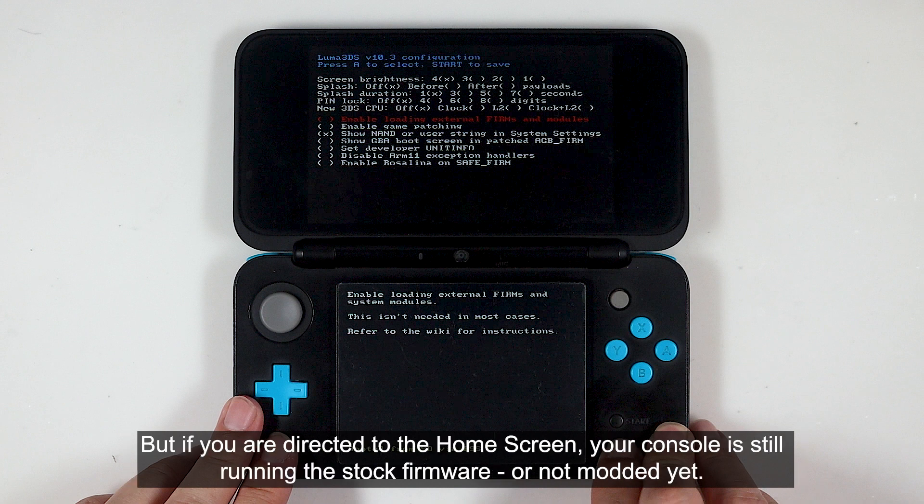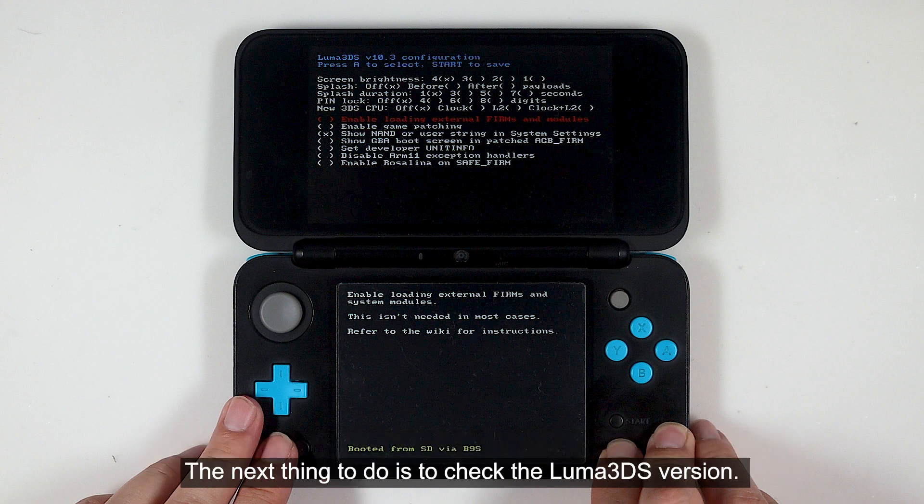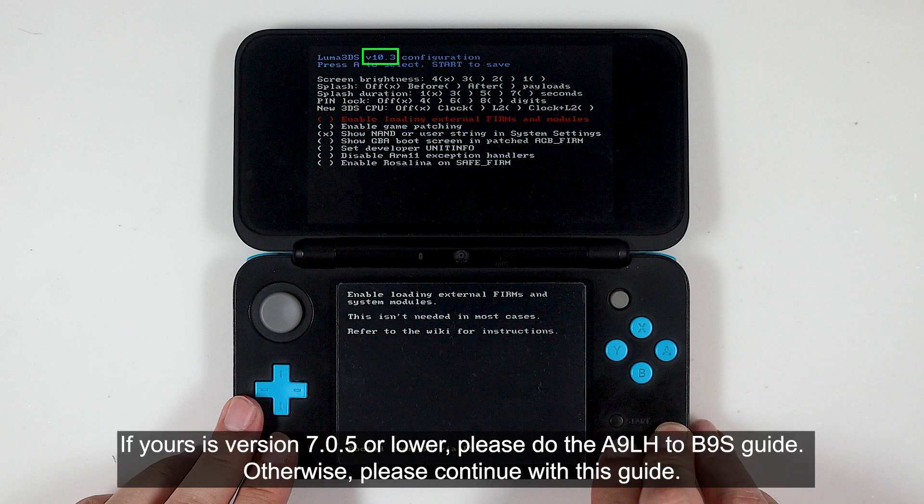But if you're directed to the home screen, your console is running the stock firmware or is not modded yet. The next thing to do is to check the Luma 3DS version. If yours is version 7.0.5 or lower, please do the A9LH to B9S guide. Otherwise, please continue with this guide.